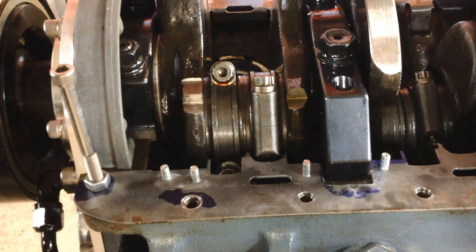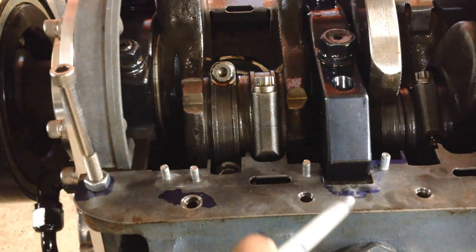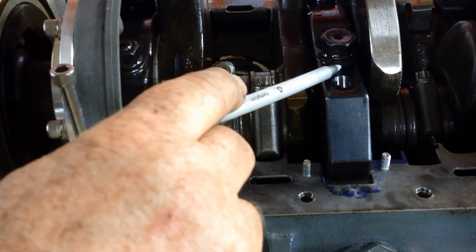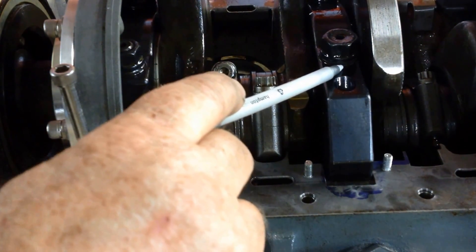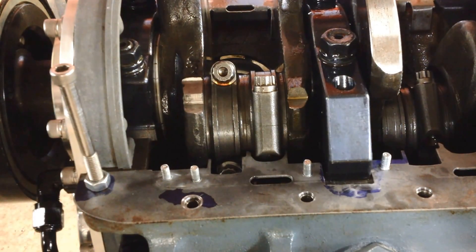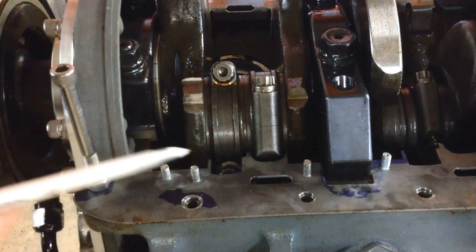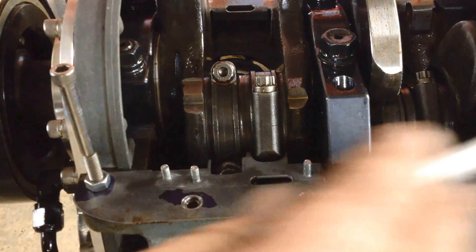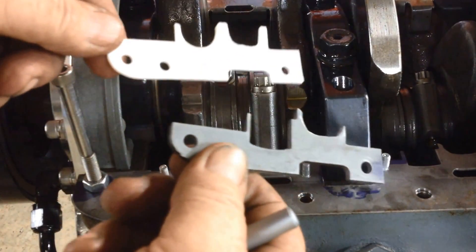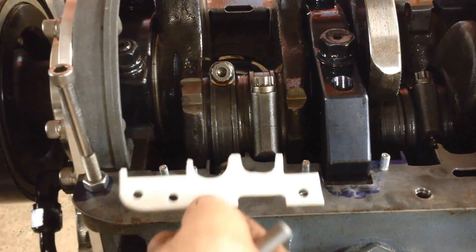One of the problems I ran into, which is more challenging than anything, was that this particular car has a four-bolt splayed main cap from Ken Evans. What I needed to do was leave a little bit of room on it, and that forced me to take the crank scraper — which was one piece — and split it into four sections. So what you end up with is four individual pieces, which is fine; it's just a different way to do it.